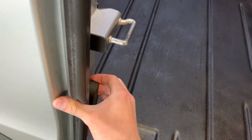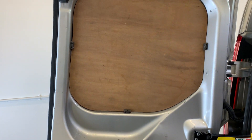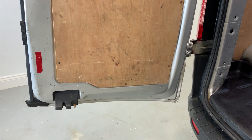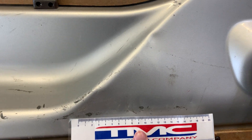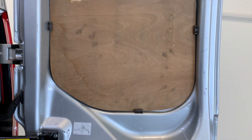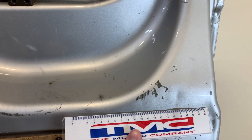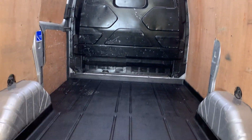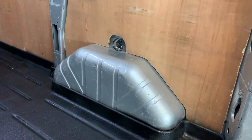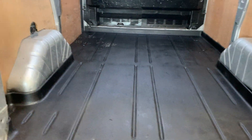Opening those rear doors to show you the inside of the van. The passenger side door has some marks and dents — I'll show you those for you. The driver's side door is much like the other side: a few dings, a few marks. There is some roof lighting in the back of this van that activates when you open the back doors. The arches are clearly showing some signs of use, but the load liner on the floor is looking to be in good condition. Closing those doors up now.